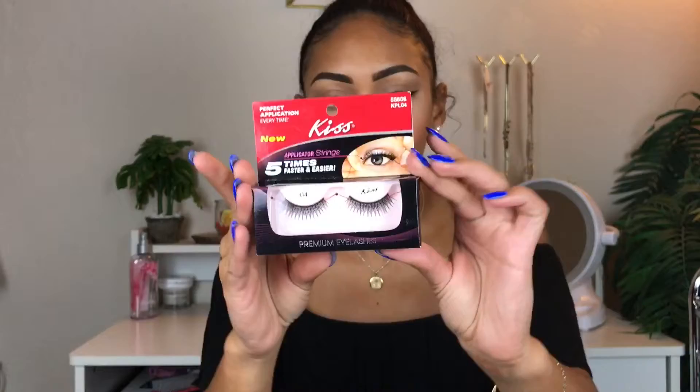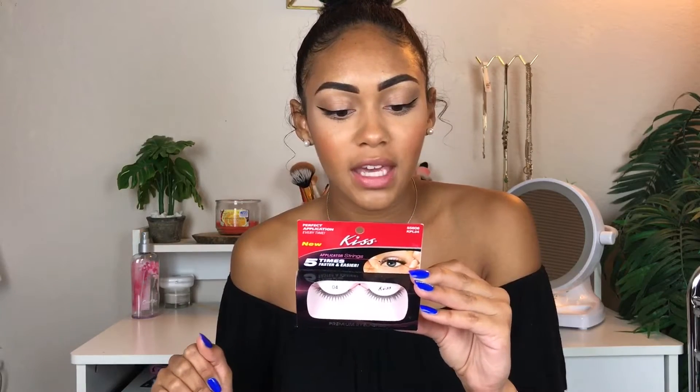So today we're trying something really weird. I saw this at the dollar store and I was like, I have to try this. I don't think it's gonna work but we're gonna see. It's the new Kiss applicator strings premium lashes. These lashes are already really ugly but what intrigued me to buy this was the applicator strings — there are strings to apply the lashes. It says five times faster and easier and claims a perfect application every time. It says to apply the glue to the lash band and wait 30 to 60 seconds for the adhesive to become slightly clear and tacky.